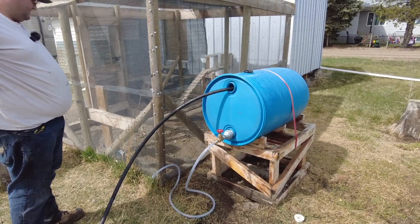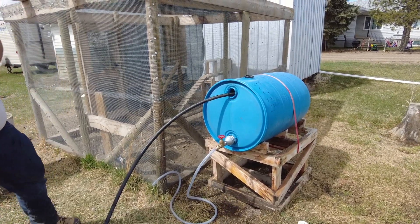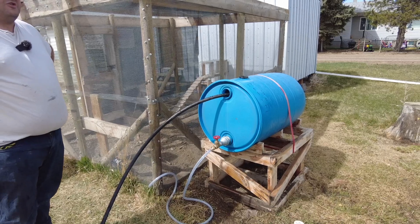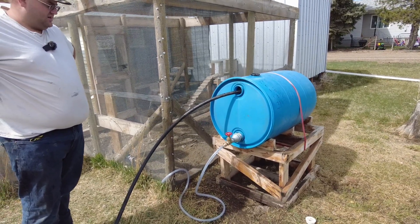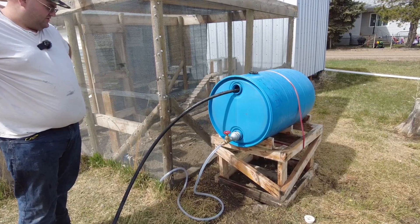This way they have access to outside water instead of running inside. We're still going to keep the inside water system going for them just in case they're inside and need a drink. It's always good to have water all over the place.